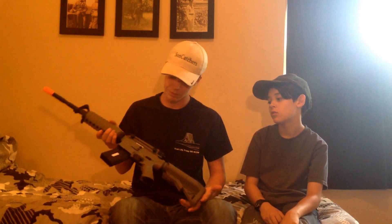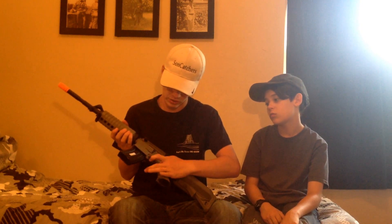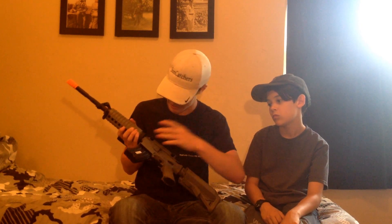It has sling attachments, full, semi, and safe fire modes, and a standard foregrip. The handle comes off and has a rail underneath it. It's a very nice weapon, and it's tan so it's not standard black. It works pretty well for just $175.